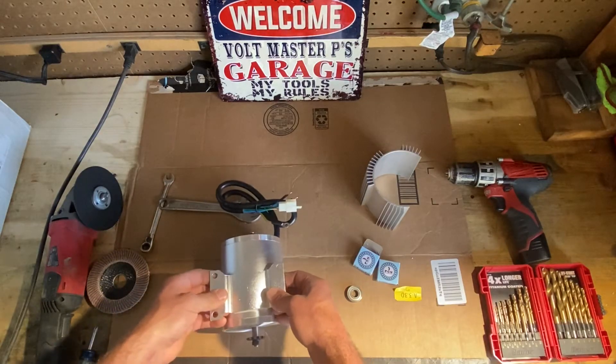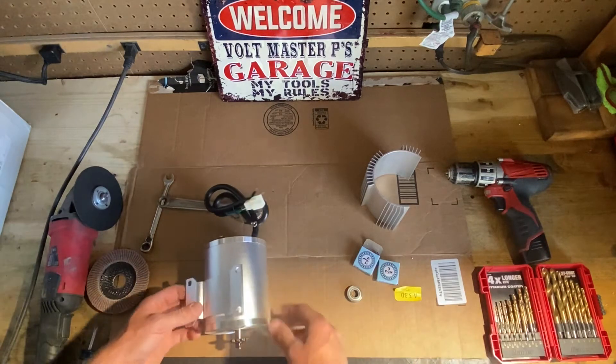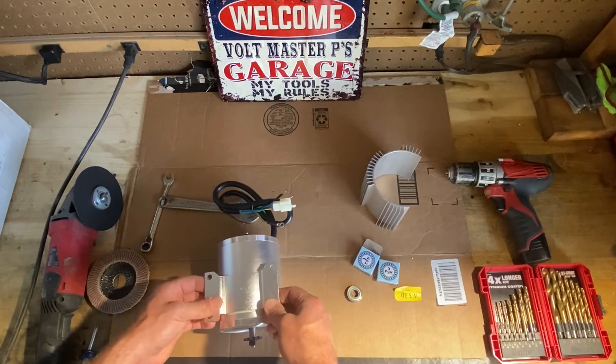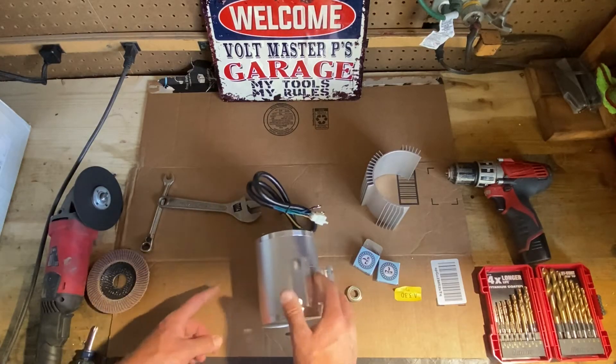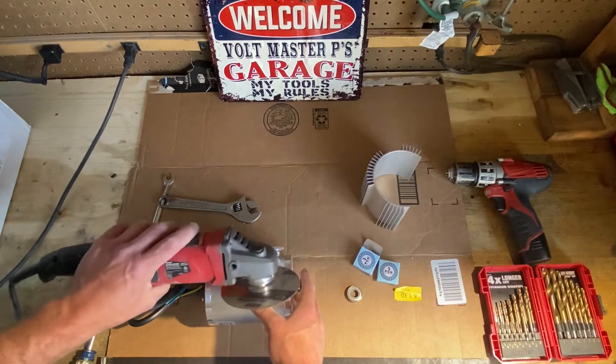I had a couple guys request me do a video, and at the time my motor was already in the bike and it was great. So I was like, if I need to do a video I need a new motor. And then not even kidding, the next day the motor blew. So I was like, all right, perfect opportunity.